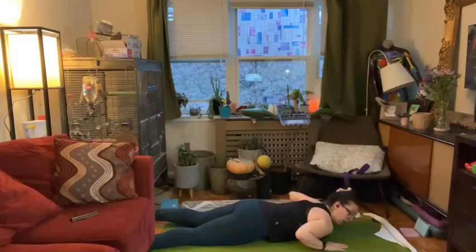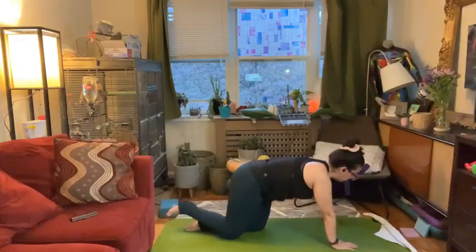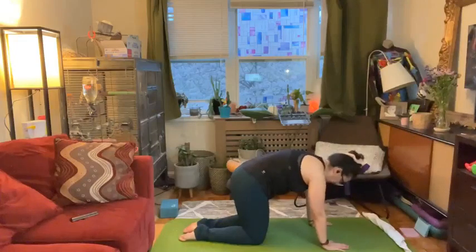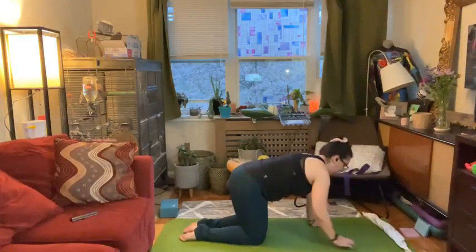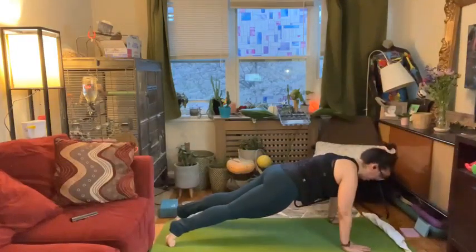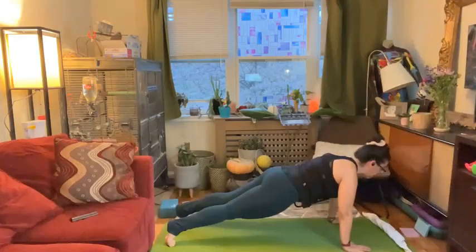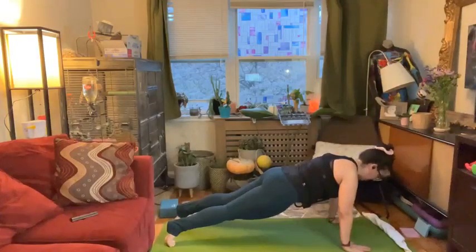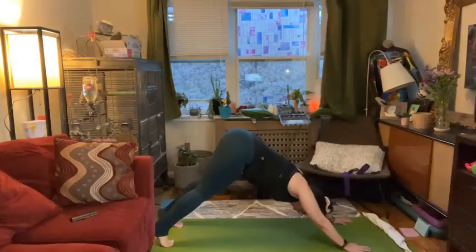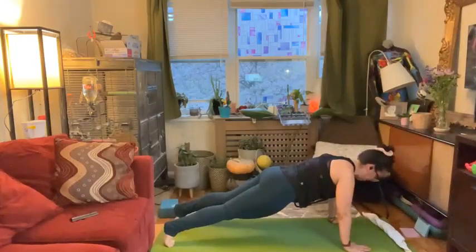Next up is our plank to down dog — some sort of a rocket dog. I'm going to take a couple cat cows in this break time. Challenge yourself in this plank. Make sure your shoulders are shifted forward and your upper back is engaged. I know you just worked it and we're working it again. And when you need a break, send your hips up to the sky, take that down dog, biceps come towards your ears, and then shift forward as soon as you're ready. We're more than halfway through.